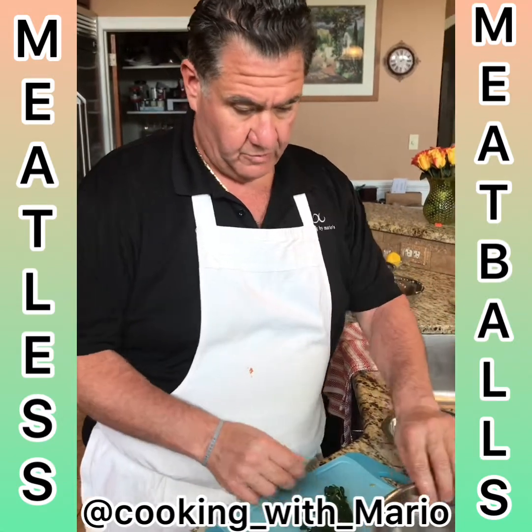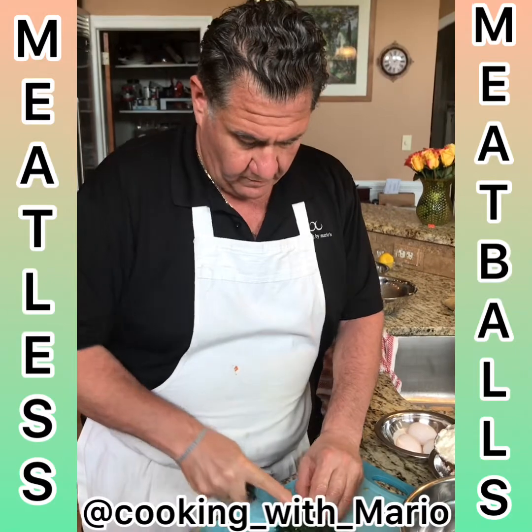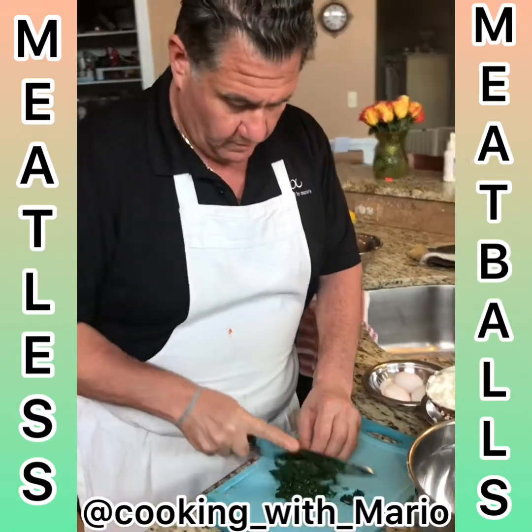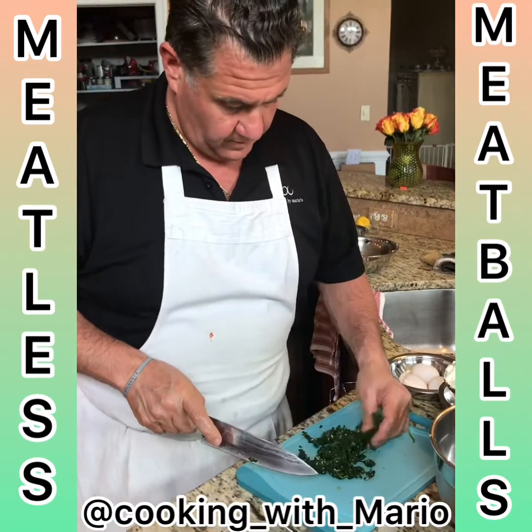I'm just gonna chop it up real quick. Nice and nice.